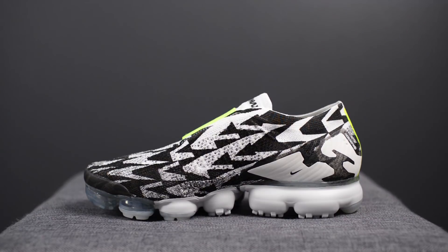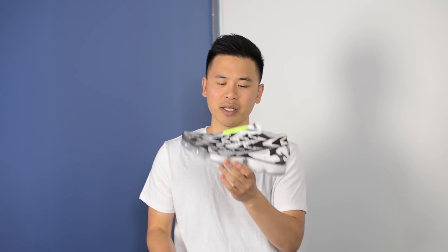So while I've worn a pair of the normal VaporMaxes before, this one was my very first Moc version, meaning there are no laces on the shoe. As expected with Acronym, the design on these is very, very loud, and because of that, a lot of people either hate it or love it.